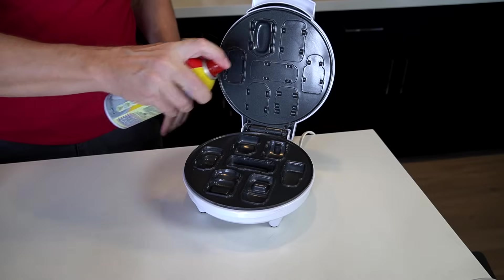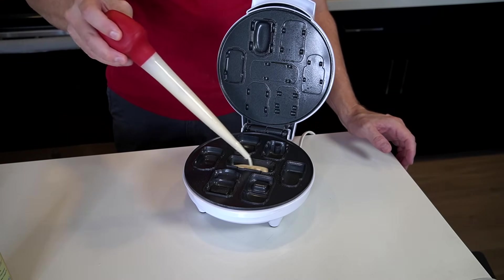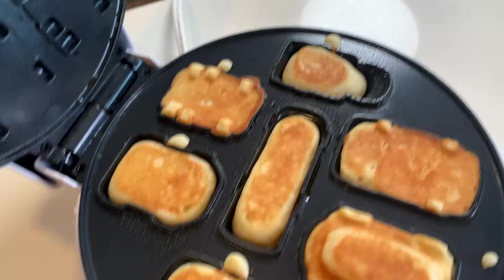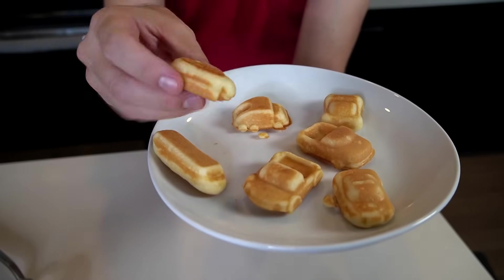My notes for the Cars and Trucks round two: go two and a half minutes and fill each one very carefully — each shape has its own learning curve. Using a baster to fill the center shape worked better. Opening at two and a half minutes — it looks good! I got five or six of the seven right. The bus is a little underfilled — looks like a hover bus with no wheels. But the kids aren't really going to care if it's slightly overfilled or underfilled — they'll think it's cute and eat it.